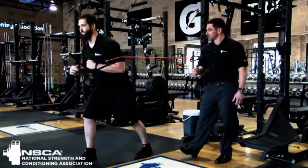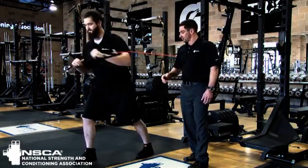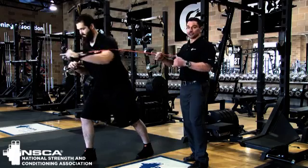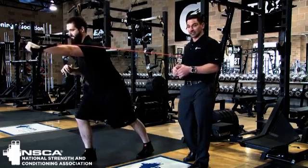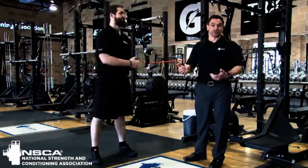Matt, go ahead and show us a few more at full speed. Perfect. Excellent. As you're looking again — driving from the hips, turning the shoulders in opposite directions — really great interaction of the trunk, stabilizing and transmitting force.